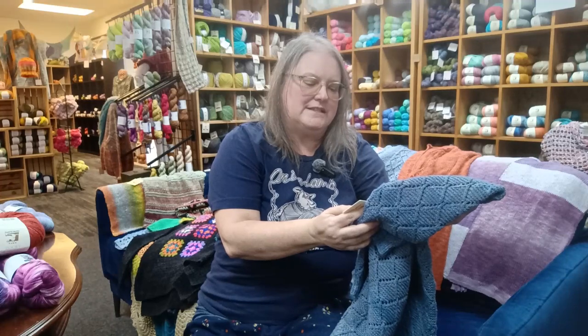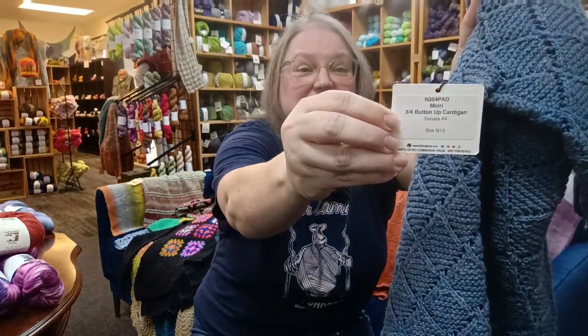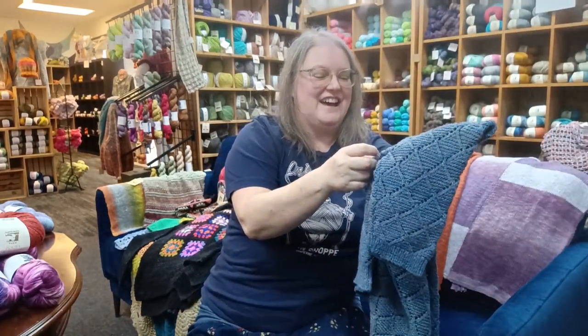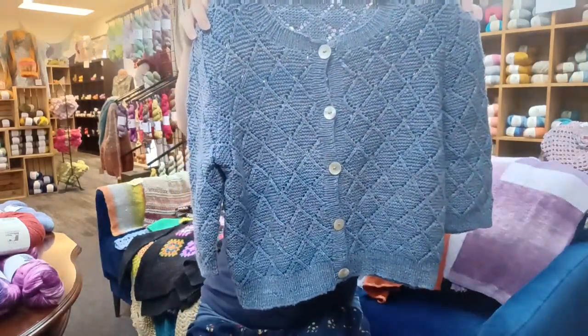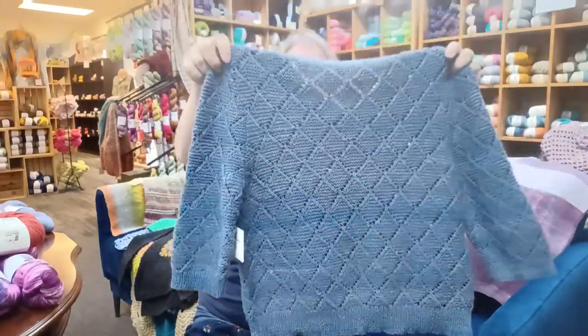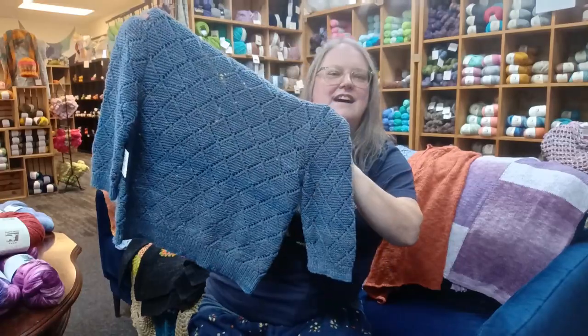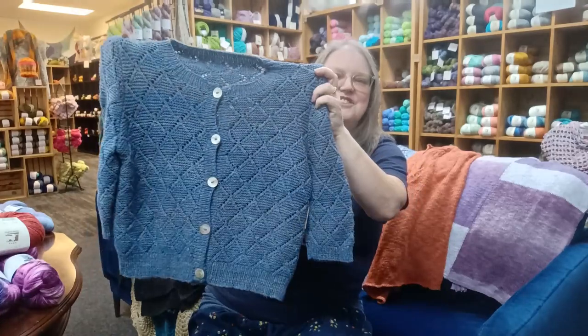Now we have a cardigan here — this one is the three-quarter button-up cardigan which is Moiri, M-O-I-R-I, done in Sonata number 4. It's got the three-quarter length sleeves. It's almost got a little bit of striping — I can see that even in person — it just kind of adds to it.